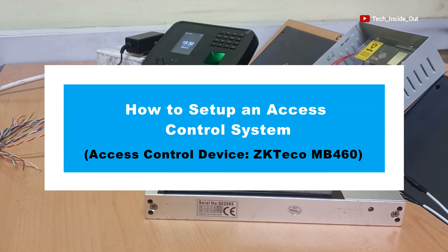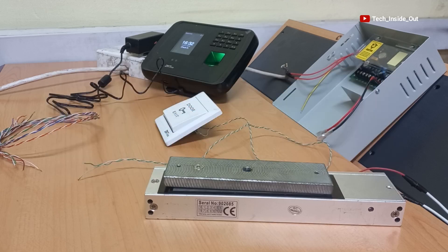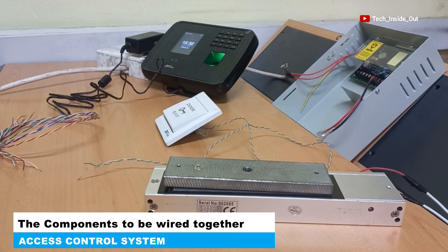In this video, we shall be looking at how to set up an access control system. Here are the various components we will be wiring together to make up our access control system.